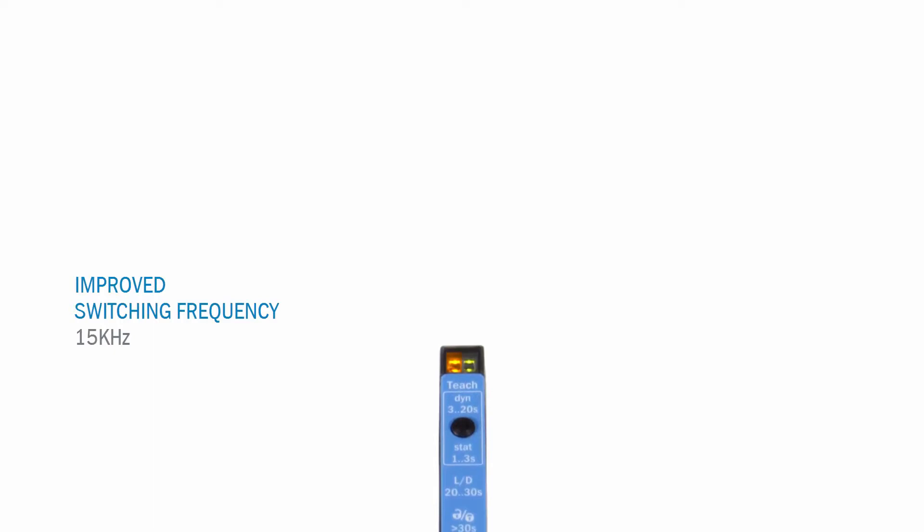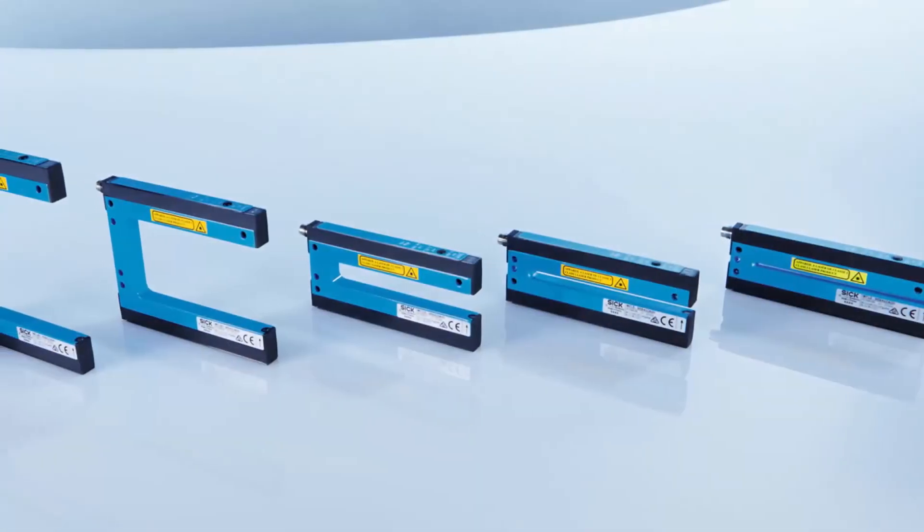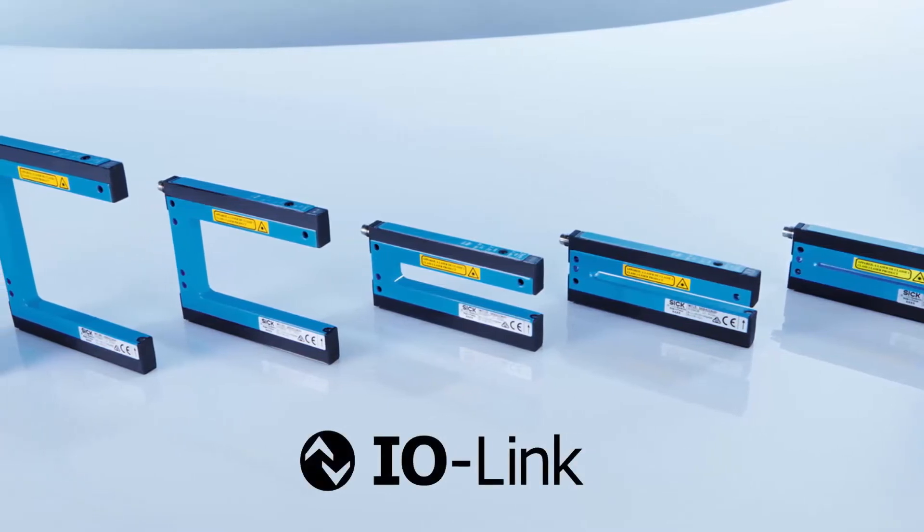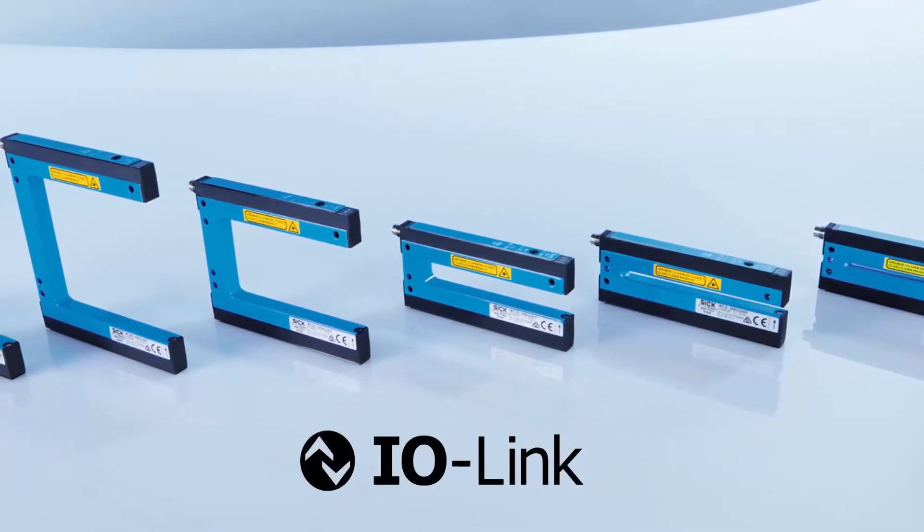In addition to that, the WFS, WFN and WFL are equipped with an improved switching frequency of up to 15 kHz, particularly for fast production processes. Furthermore, the variants are equipped with an integrated IO-Link interface and optional smart functions like time measurement and counter.